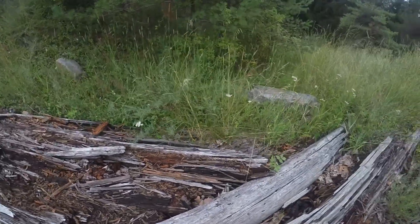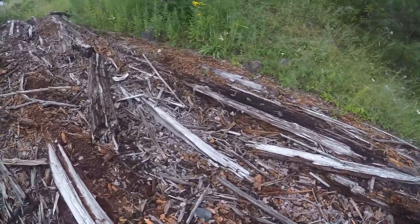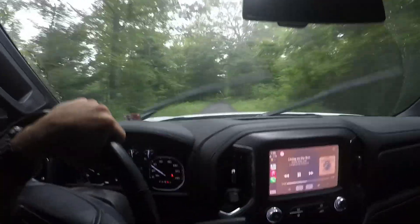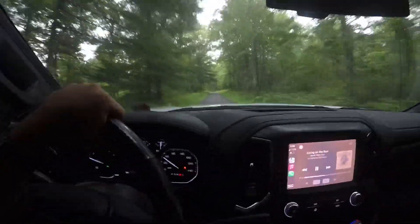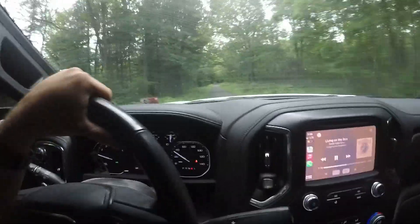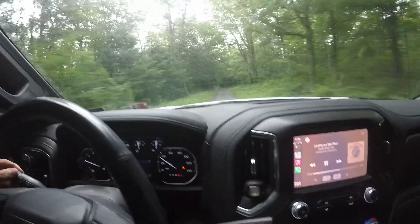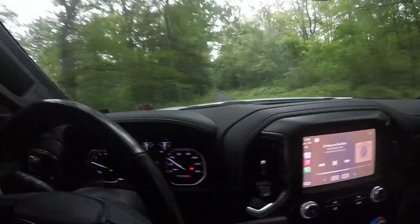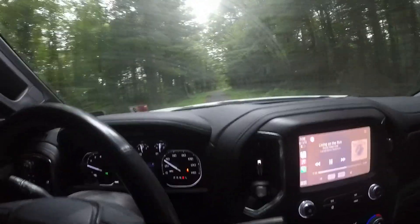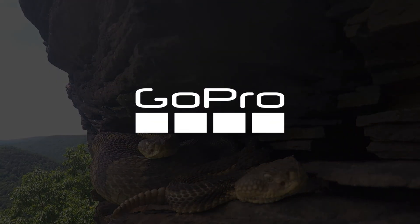Alright guys, I'm going to end the video here. It is starting to rain and getting dark pretty quick. I lost count of how many snakes we found - six or seven somewhere in that area. The one with its tail chopped off from the mower was interesting - I've never seen anything like that before, and there was still fresh blood coming out of its tail. If you guys like this kind of content, make sure you give it a like, comment, and subscribe. There will be more of this coming soon, and this fall we'll have some fishing and hunting videos as well. Thanks for watching and see you in the next one.